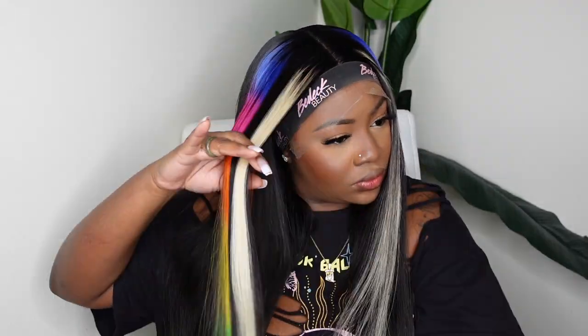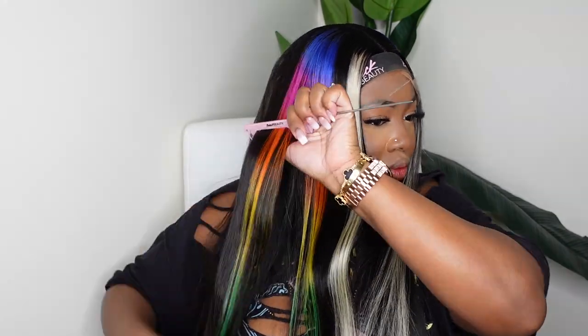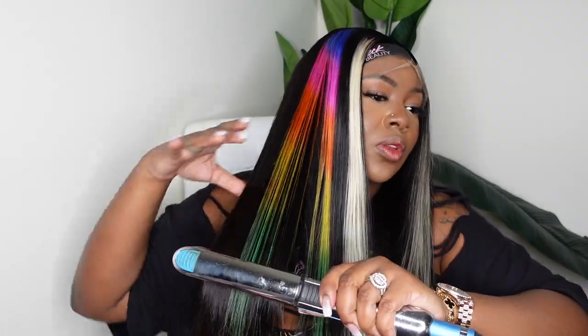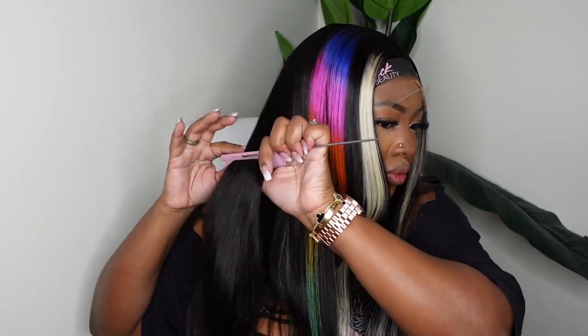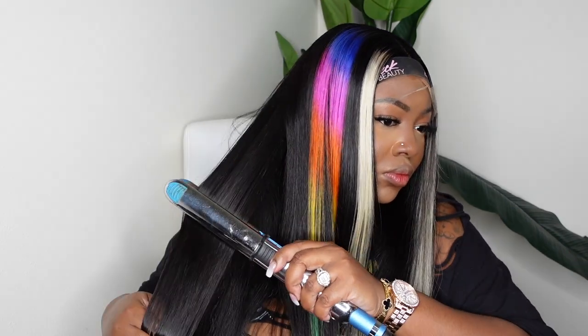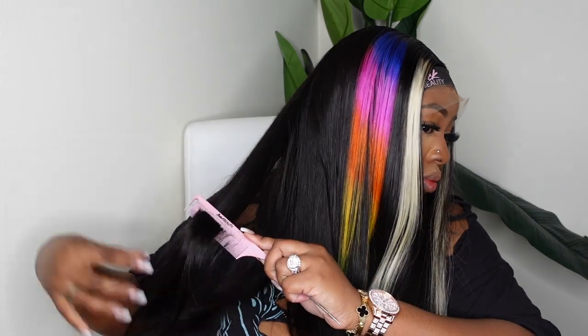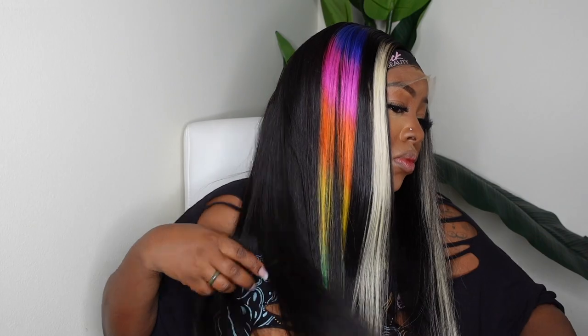Next I went in and added my heat protectant. A heat protectant is very important, especially with colored hair, because it's going to help to preserve the longevity of the hair — especially for someone who puts heat in their hair often. This is going to help the hair not get damaged as quickly. Taking care of the hair, giving it a nice wash and conditioning, putting moisture back in, and using a heat protectant are great ways to make sure your wig will last a long time.